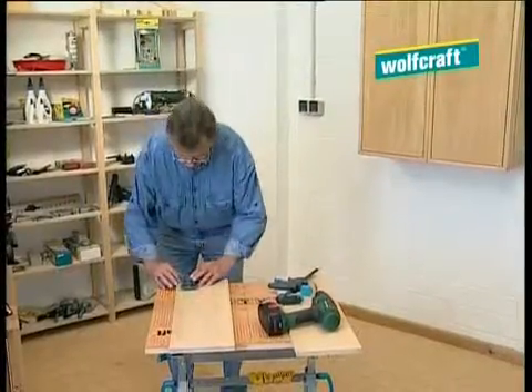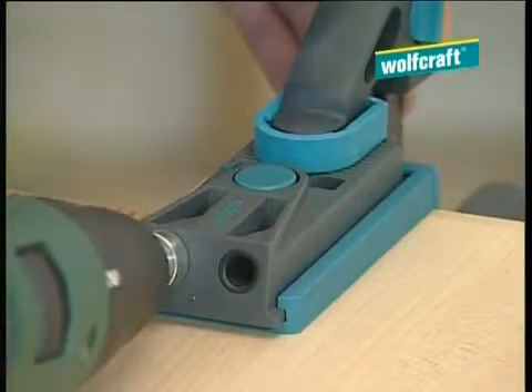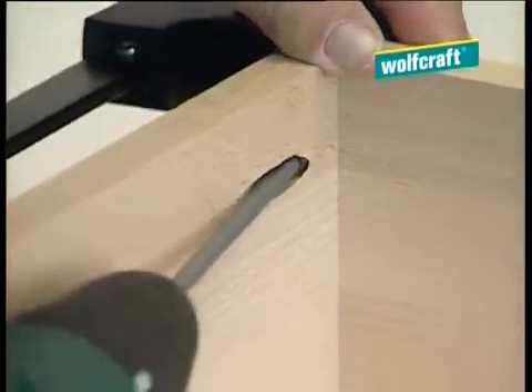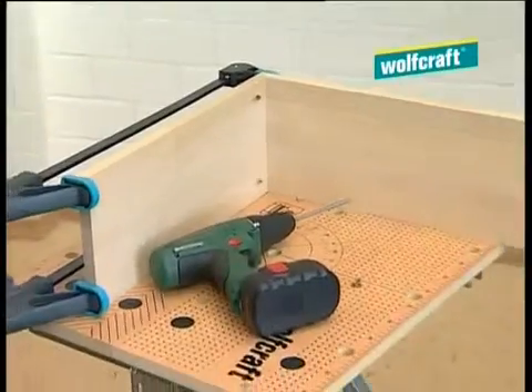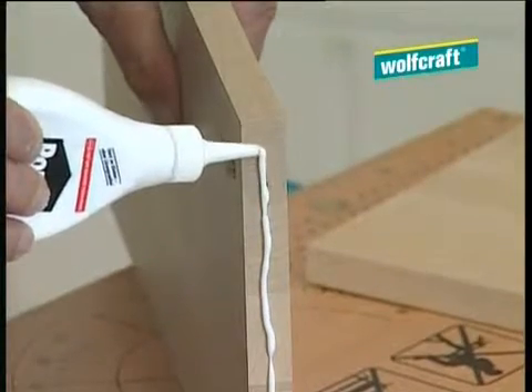The principle of a concealed screw joint is based on producing a slanting borehole using the undercover jig and the twist drill. A clamping screw is then screwed into the hole. The screw holds both pieces of wood together with absolute precision and very securely. For permanent and extremely durable joints, the boards can be glued in addition.